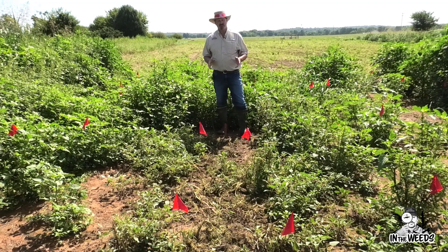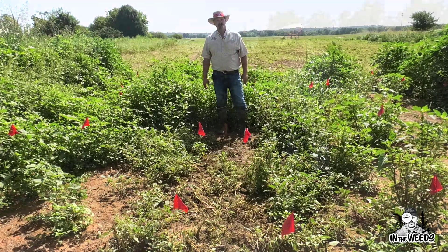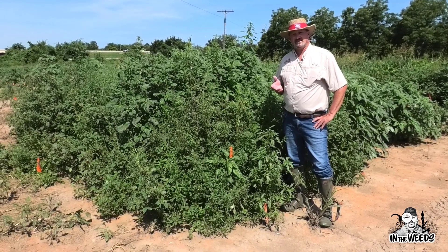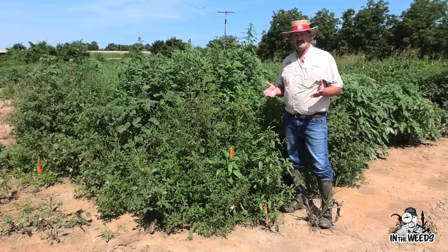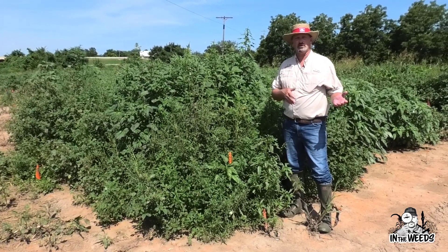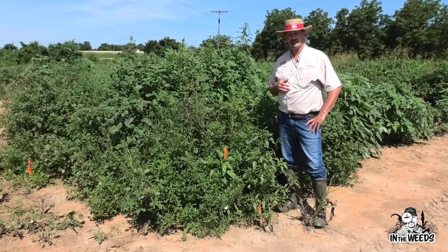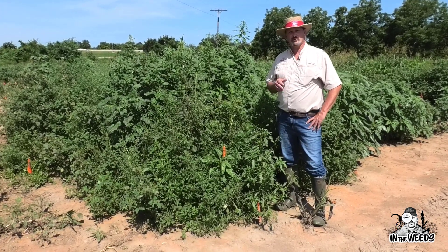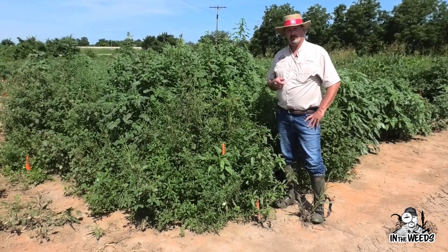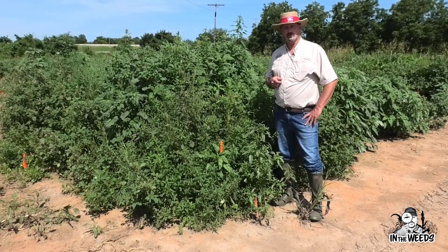In summary, for the ExtendFlex system using dicamba on the front end for pigweed control and then following that 14 days later with glufosinate is what we recommend. As usual, we appreciate the support we get for projects like this from industry and we look forward to seeing you next week on our next episode of In the Weeds.